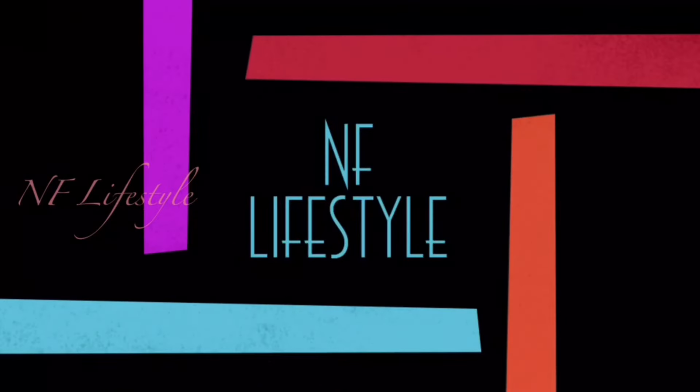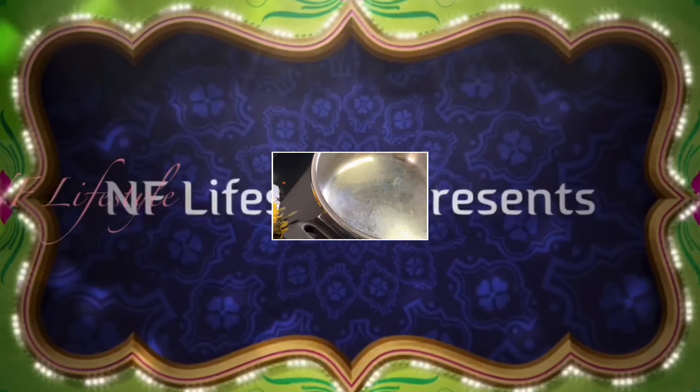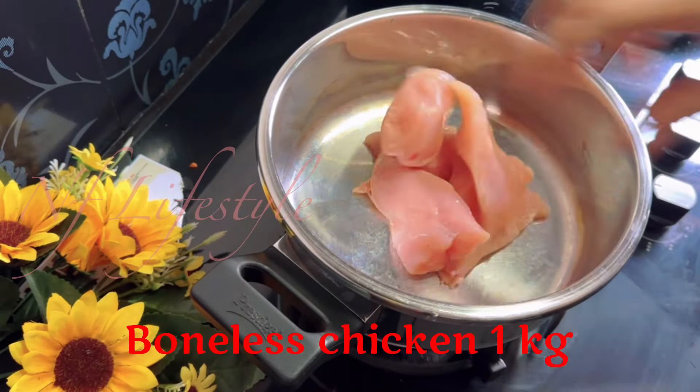Welcome to NF Lifestyle. Hi guys, how are you? I am going to show you an interesting recipe. I am going to show you a chicken boneless.